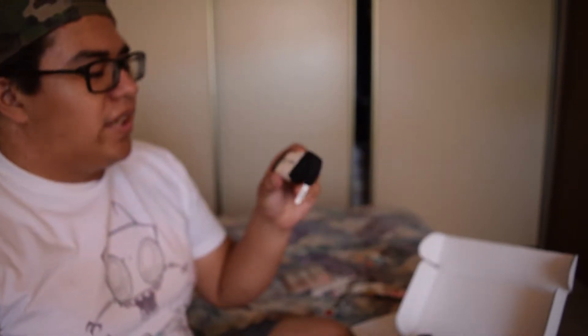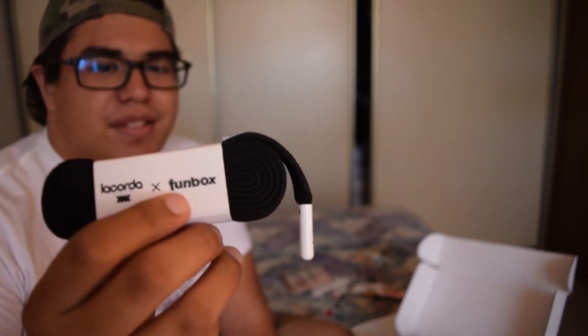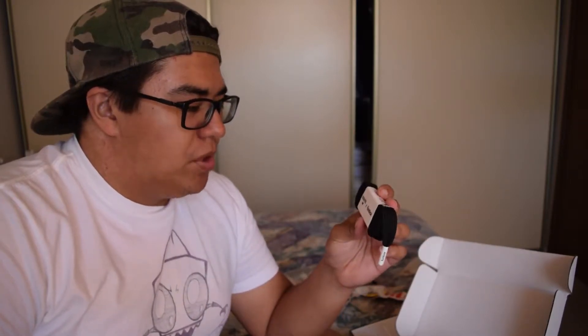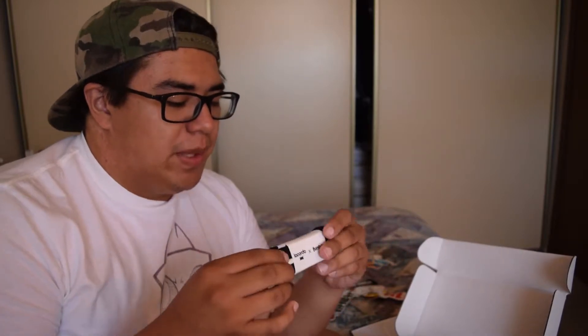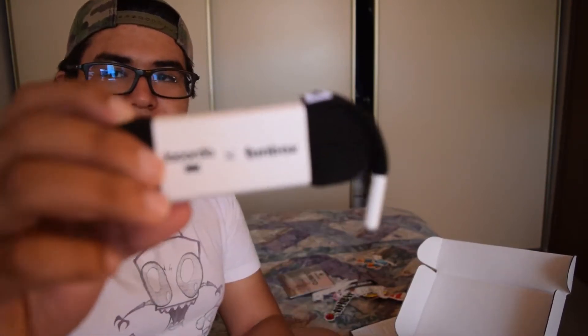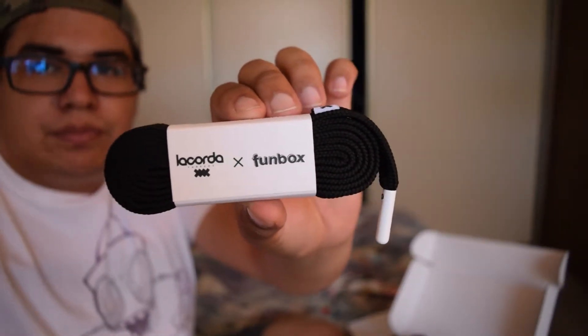Next we got a LaCorta shoelace belt. I'm not the type of person who wears shoelaces as a belt — I prefer a traditional leather belt from Kohl's or wherever. I never really got into shoelace belt fashion, but I do like how people started creating actual belts made with a shoelace. That's really cool. LaCorta and Funbox shoelace belt — only one, but that's cool.